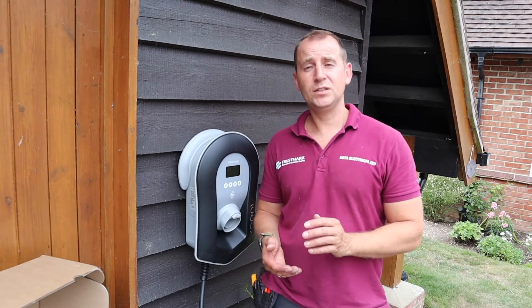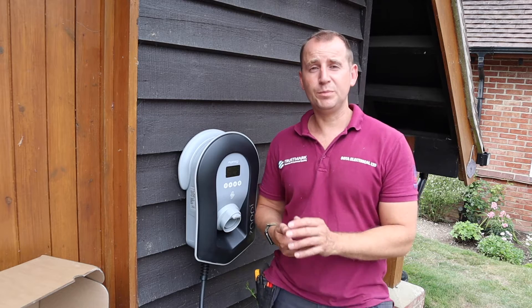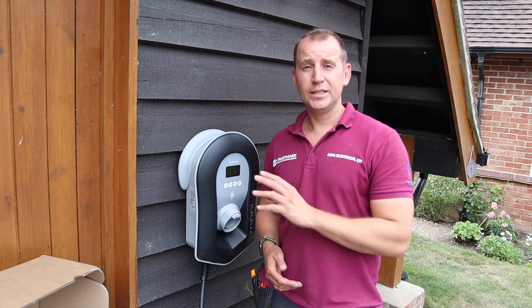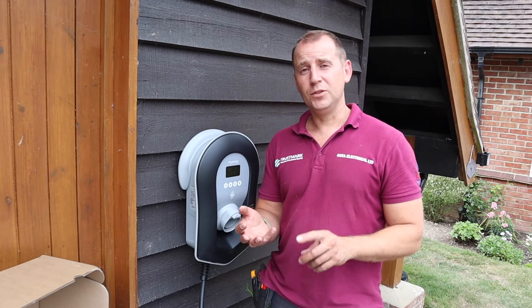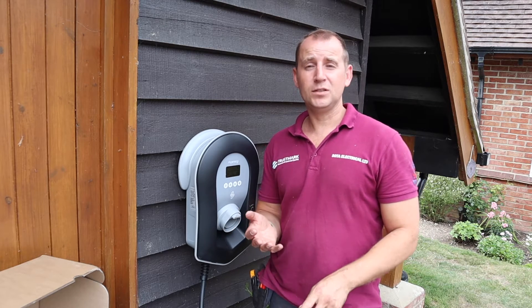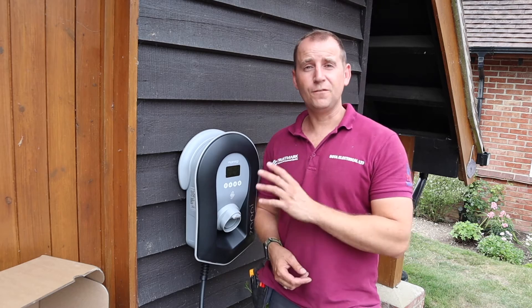I have been asked about previous videos when I've been stood here playing around with the buttons. What I'm doing is setting up the date, the time, the grid load management, and also setting this as a master unit — all those bits and bobs. I'm just configuring the charger.